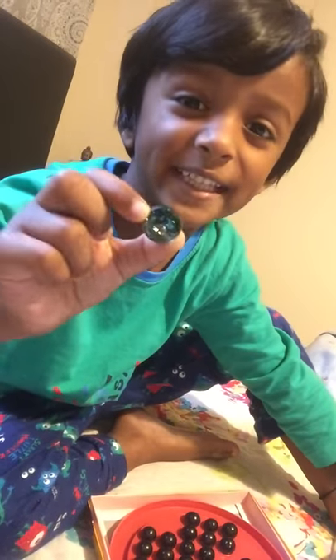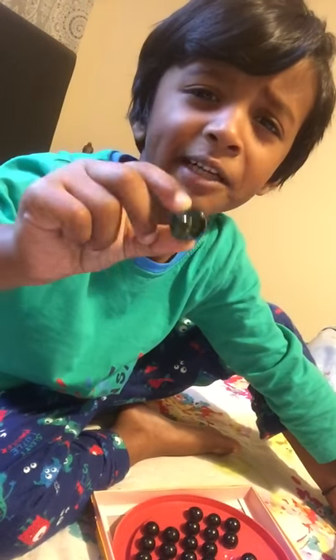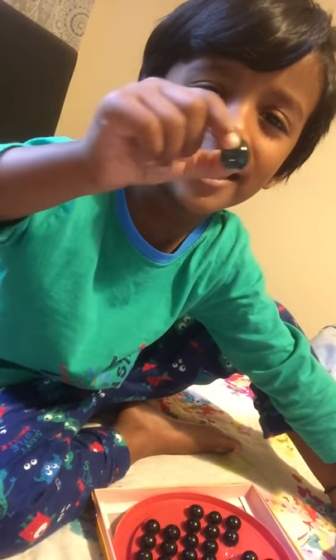Hi guys, today I'm going to make a video about marbles. See this one? I'll show you why — do you know which one is broken? This one. See, you have to fix it with glue.